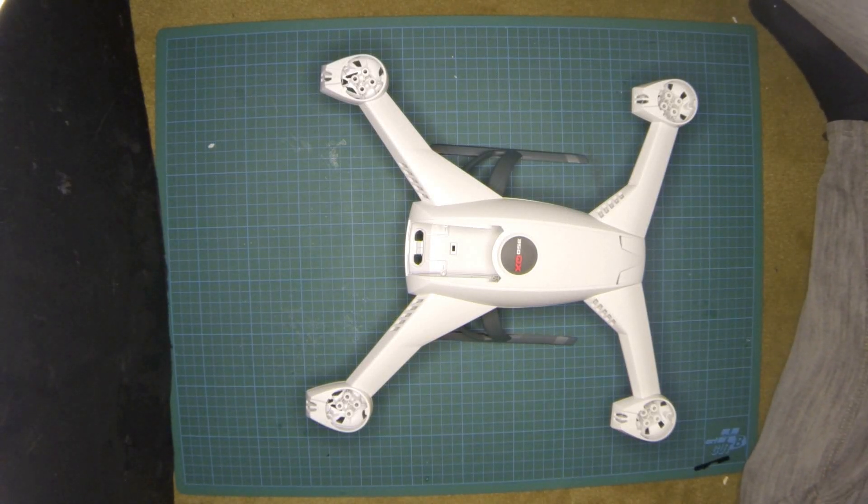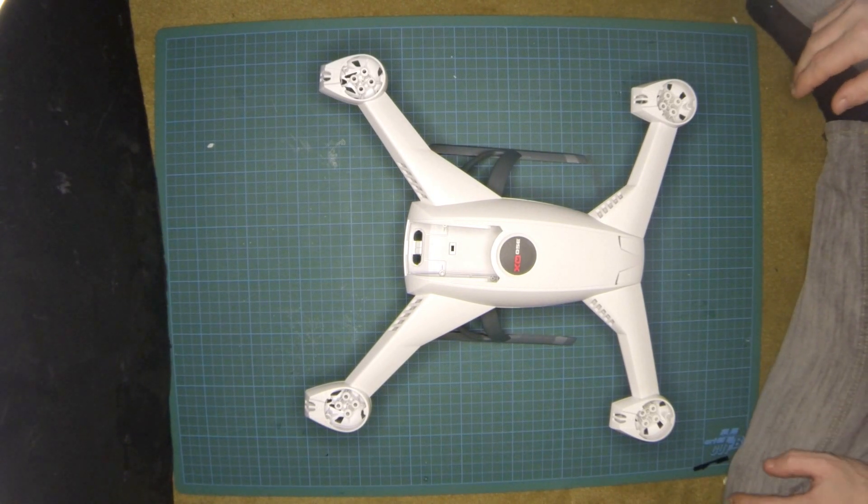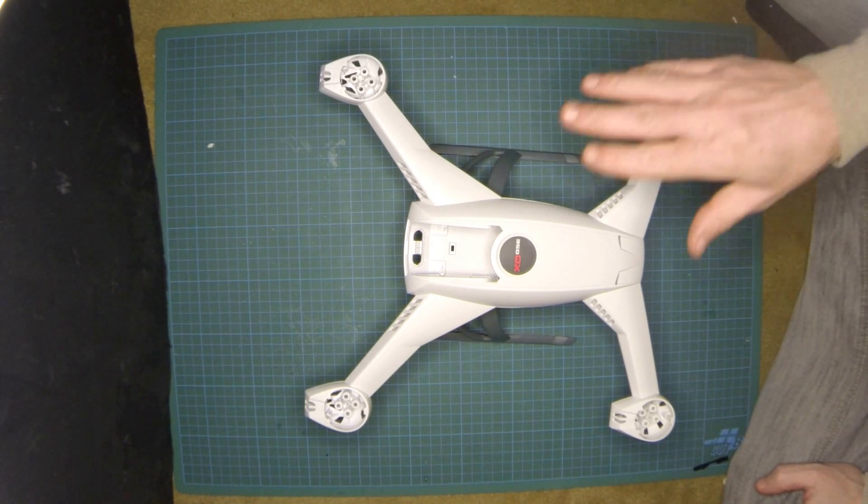Hello, excuse my French because I'm French and I'll try to speak English as best as I can. Today I'm going to talk about the landing gears on the 350 QX.